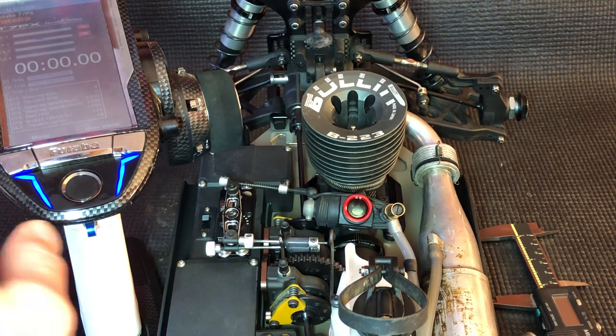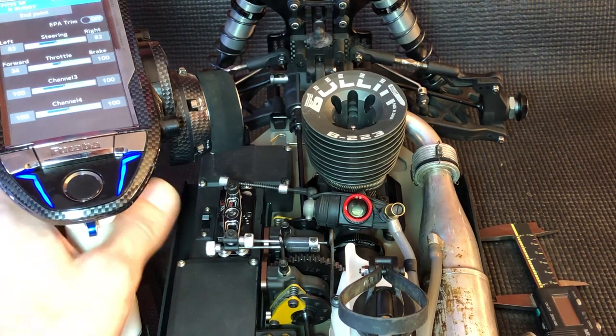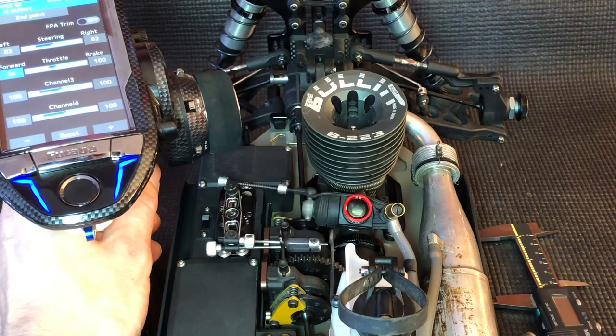So what we want to do is we want to get into our endpoint function on our radio for throttle forward, and we want to set our endpoint.